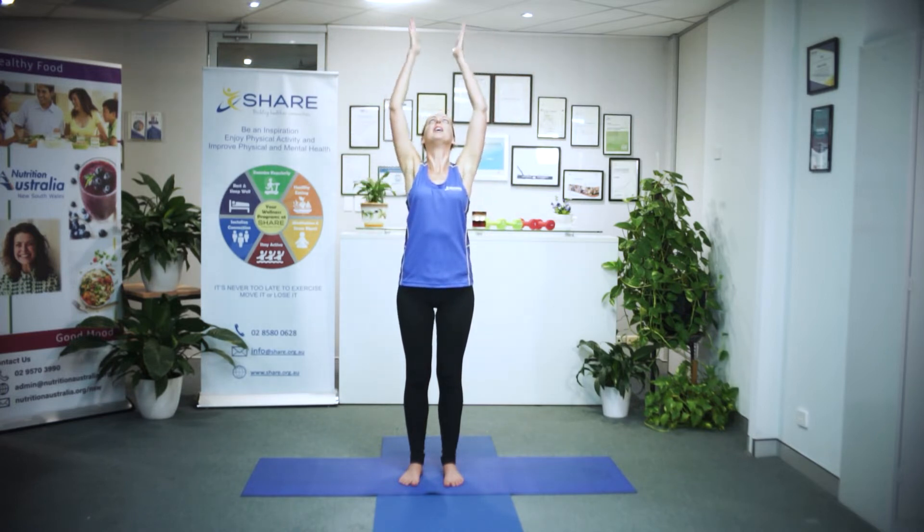We'll do that two more times. Remember, turn the palms out. Inhale up above your head — you can look up. Exhale, head forward and hands to heart. One more time: palms out, inhale, sweep the arms above your head, look up. And as you exhale, head forward and hands to heart.